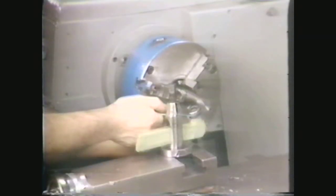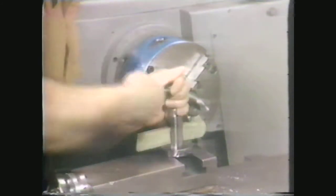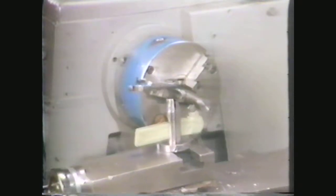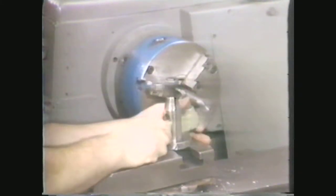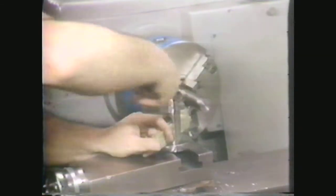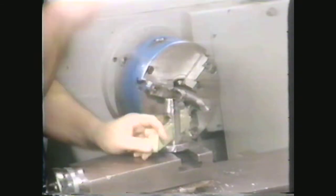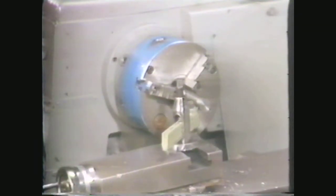Set up a right-hand finishing tool in the straight tool holder. Adjust the tool bit to the center height of the work and position the center of the nose radius on a line approximately 45 degrees from the faced end. Tighten the holder in the tool post. With the tool bit in this position, you can make light cuts in both directions.